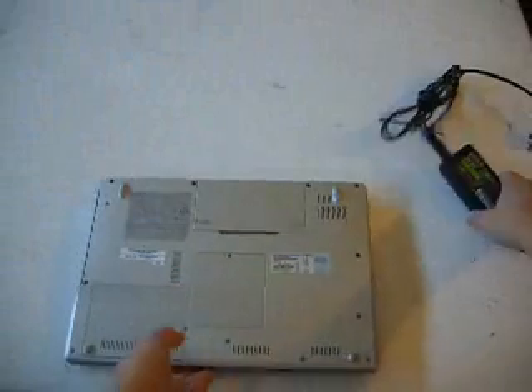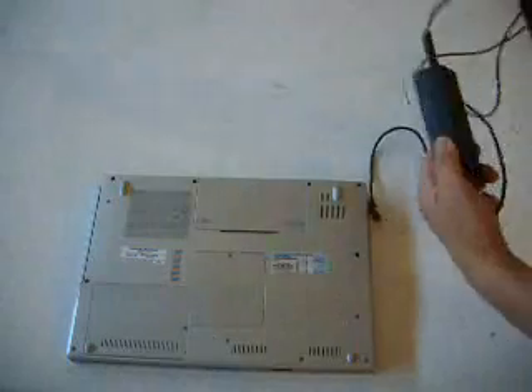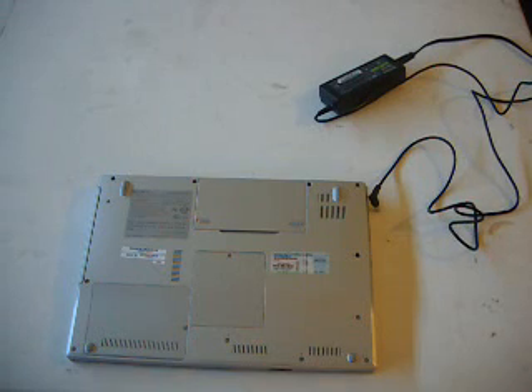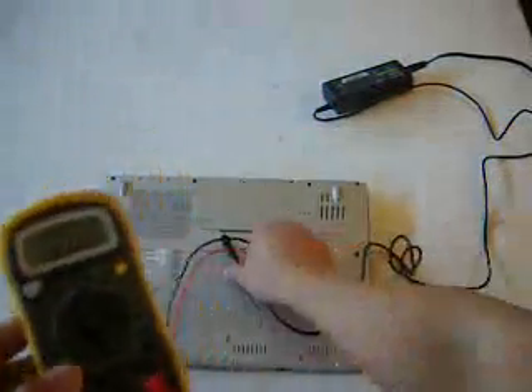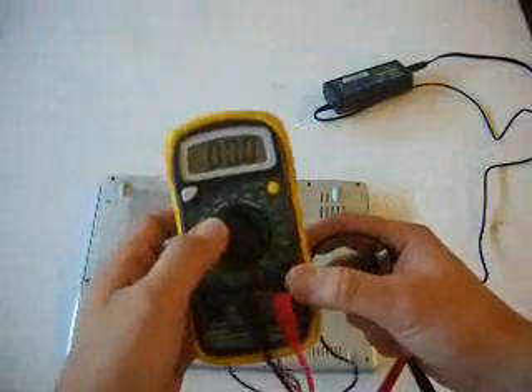Here I'm working with a Sony laptop that doesn't boot up or doesn't power up. First is to check the AC adapter. You can check the voltage coming out of the AC adapter using your multimeter — either a digital multimeter or an analog multimeter. Let me check using the digital multimeter. I set this to DC reading at 200. This only reads 19.5, so I just wanted to make sure that it doesn't damage the tester, so I set the tester to 200 reading.